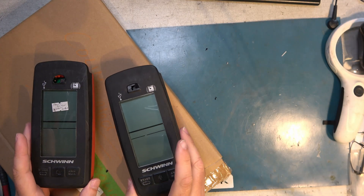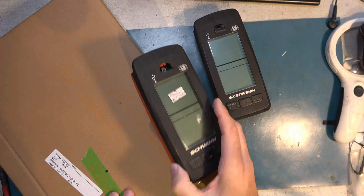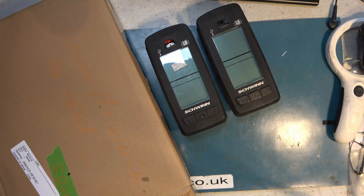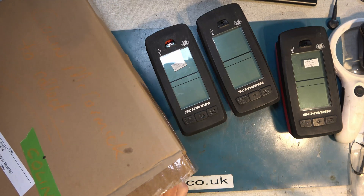These are branded Schwinn and they have a design fail. Let's see if we can make them a good deal more robust than they were from new. They're very expensive to replace — they cost hundreds of pounds — so if we can come up with a way of making these better, that would be great.